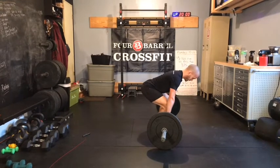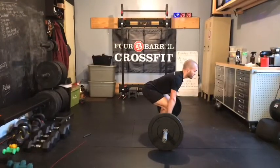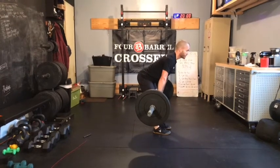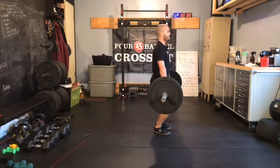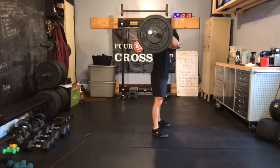In deadlift we look down at the ground; in clean, we look forward on that start position. From here, we're going to shift weight back into our heels — that's going to get the barbell moving back. And then as soon as it gets above the knee, we're going to glue it to our leg, slide it up our thigh into this jump position, then jump and catch to finish.